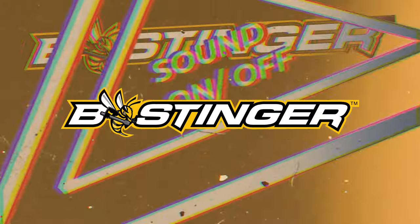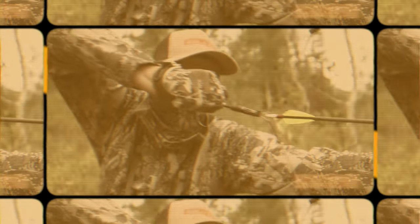Hi, and welcome to Hammer's Hacks, brought to you by Gold Tip Arrows and V-Singer Stabilizers. I'm your host, Tim Gillingham, and on each episode I'll give you a simple tip — something that you probably didn't even consider — that will help you become a better archer and bow hunter.